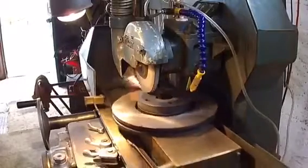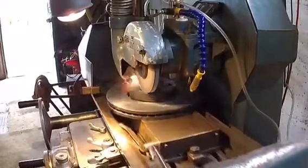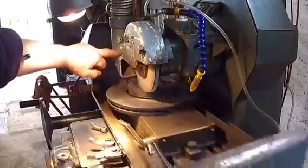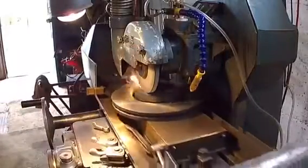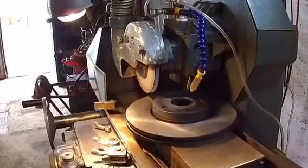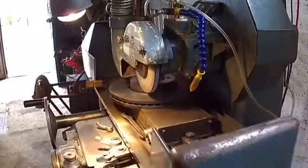The noise you can hear in the background is a transwave buzzing along powering the surface grinder. There are three motors on it - there's a vacuum motor which is vacuuming here, there's a spindle motor, and there's another motor in the bottom which is a hydraulic pump powering the table. Transwaves are quite noisy - that one's a brand new one and it's still noisy. Well, they do the job.